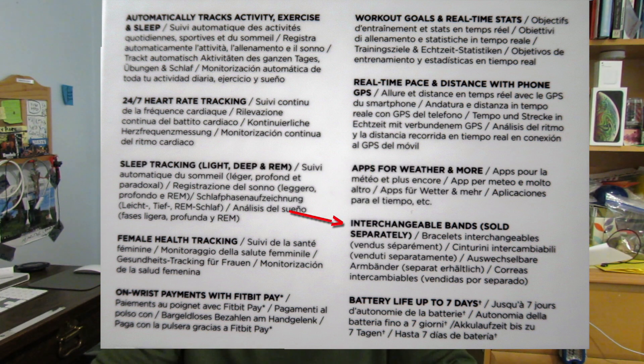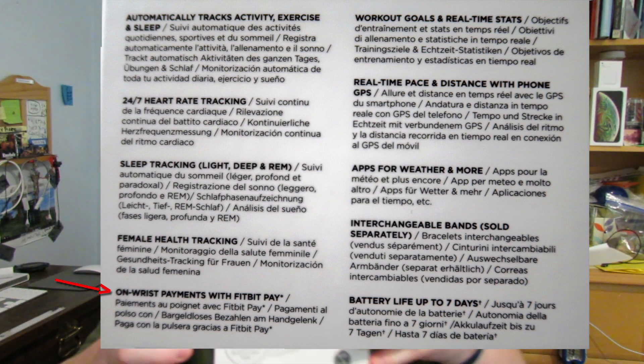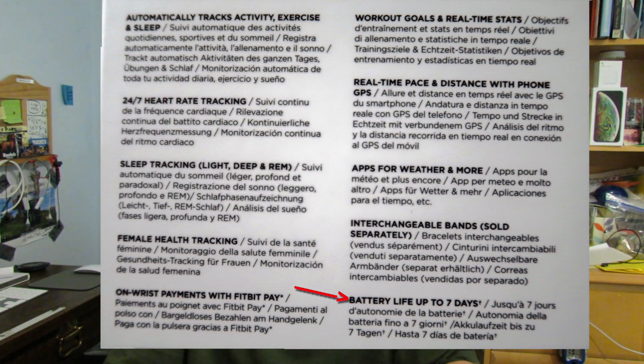It has interchangeable bands sold separately — I did get one of those. There's on-wrist payments with Fitbit Pay, which is only with the Special Edition. Battery life is up to seven days, which is better than most Fitbits. It's water resistant up to 50 meters, which is much better than the Fitbit Alta I currently have, which is only splash resistant — you can't submerge it all the way. Let me explain why I got the Charge 3.